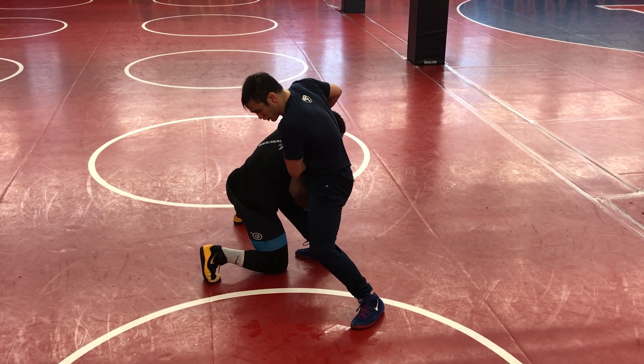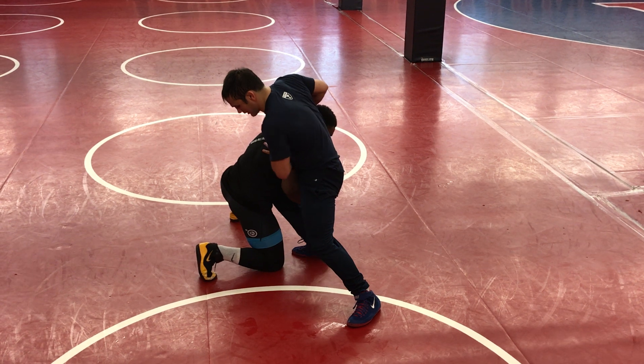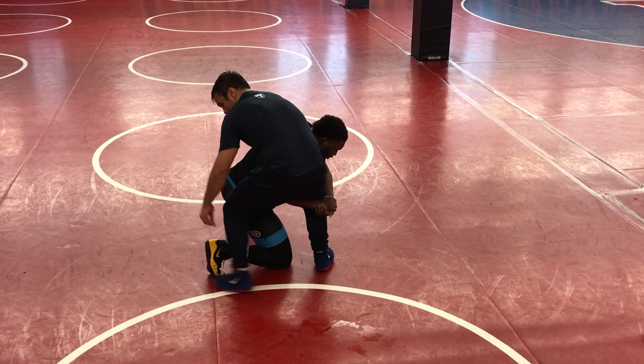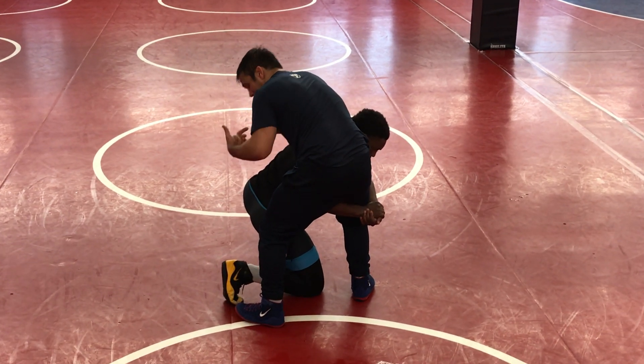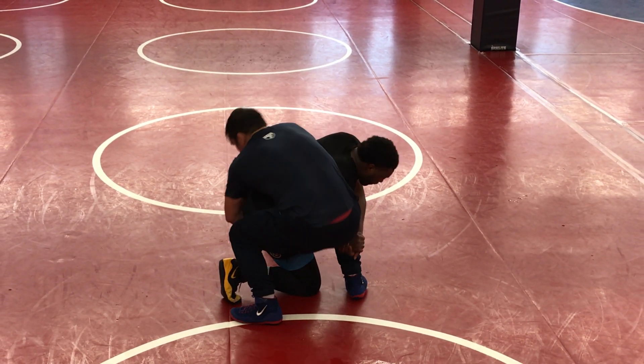When I step, I'm going to squat and try and put my toe to his toe right there. So I step, squat, and try to get my toe as close as I can. I'm reaching for the crotch lift — high up in the leg. I don't want to be down low; high up in the leg.